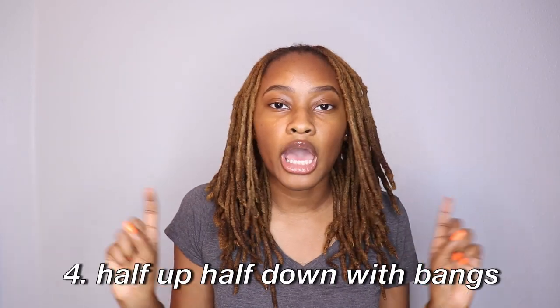Right now I don't have any edge control on, so I have my bangs so you can't see my edges. So that's that.